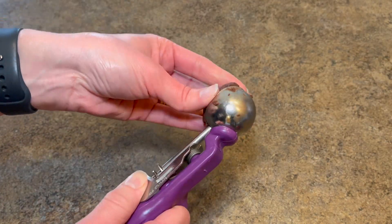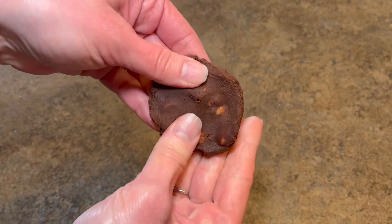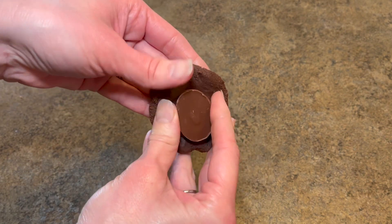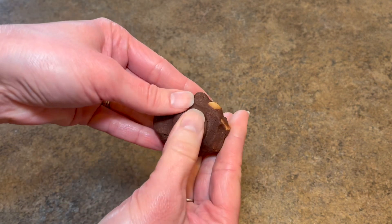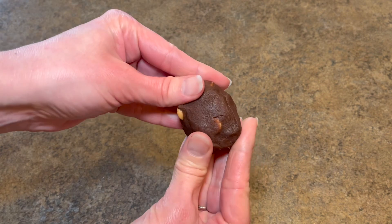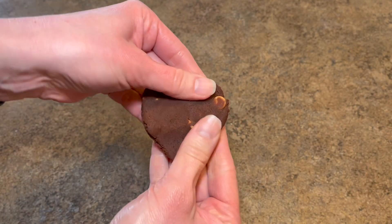Use a cookie scoop to measure out your dough — about a tablespoon and a half. Smoosh it out into a flat disk, put the peanut butter cup in the middle, then press the dough in around it until you don't see the peanut butter cup anymore. If any peanut butter chips end up on the bottom, just pluck them out and stick them on top of the cookie.